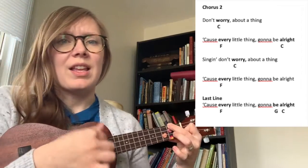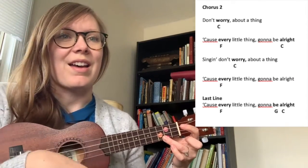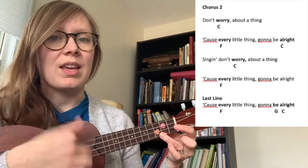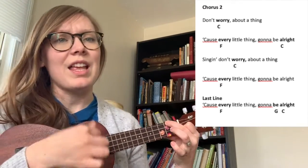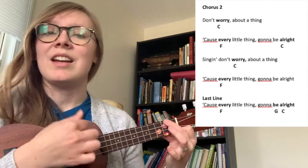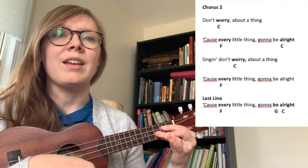Cause every little thing's gonna be alright. Sing and don't worry about a thing, cause every little thing's gonna be alright.